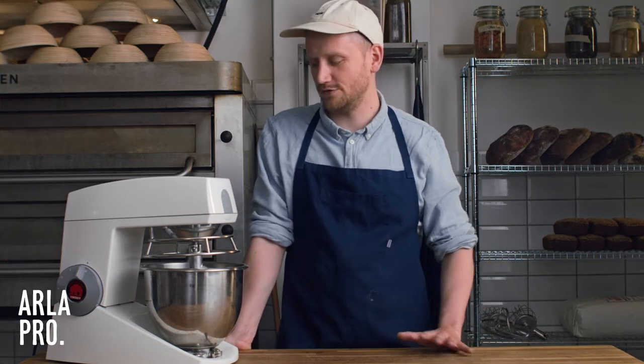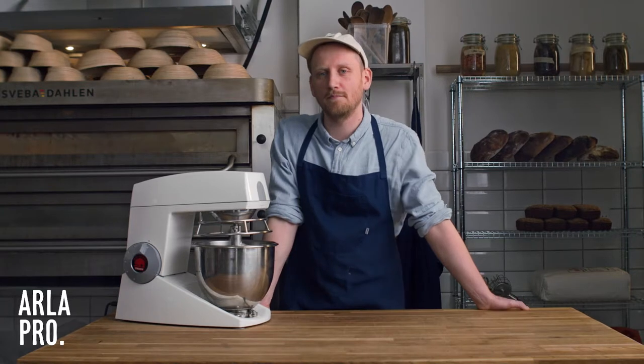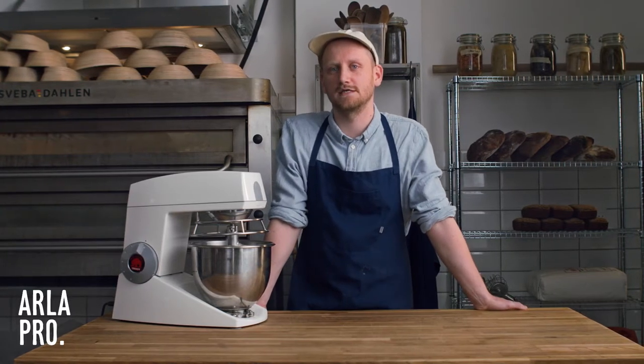Hi, my name is Benjamin Birg and we are here today to show a little bit about Danish pastry. I'm the founder of Birg's Kitchen here in Aarhus in Denmark. My background is as a teacher, both as a chef and a baker at Meijer's Madhus in Copenhagen, where I learned the whole philosophy of working with Nordic produce.